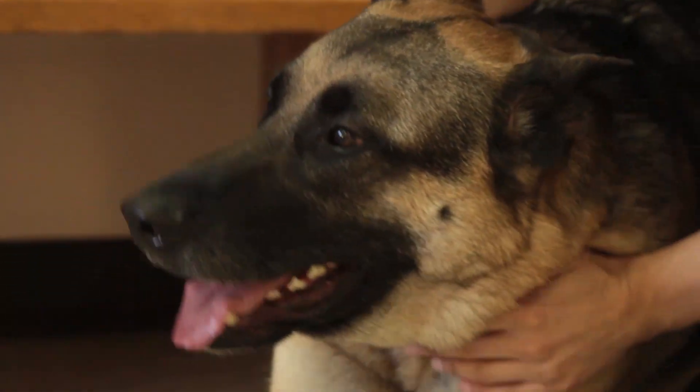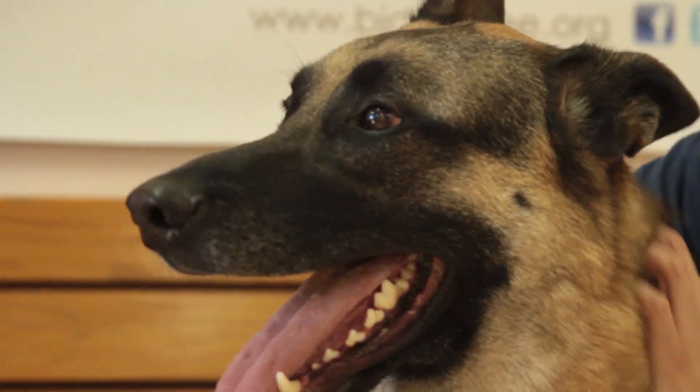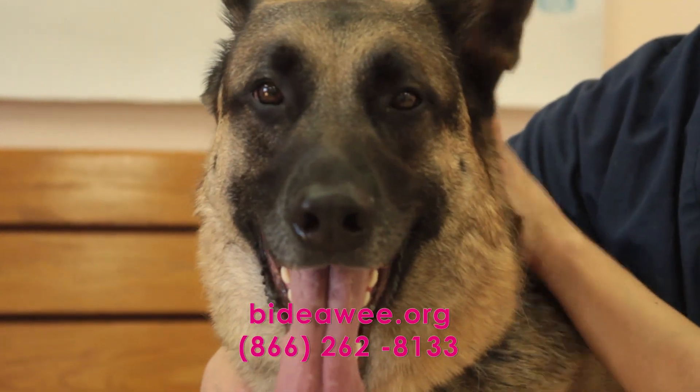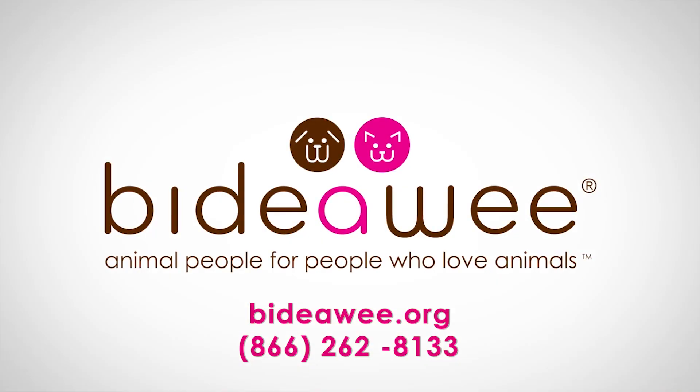You can easily do this at home, but also you can bring your dog to the animal hospital. Call 866-262-8133 or visit VitaWeed.org to learn more.